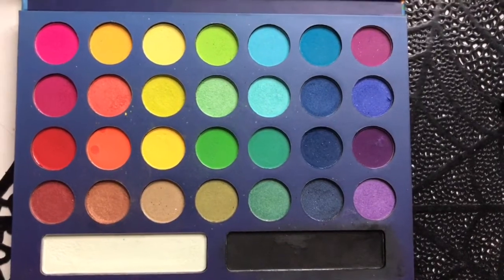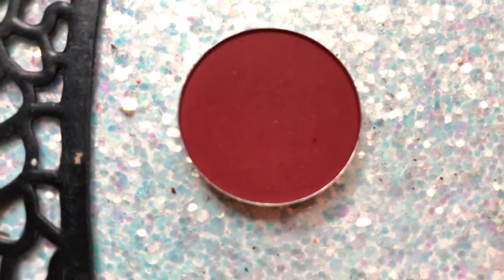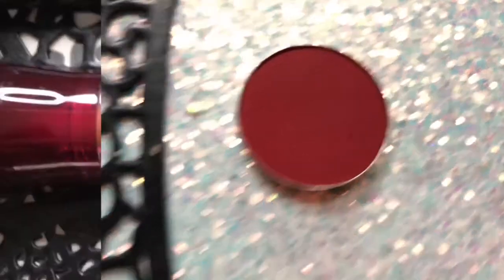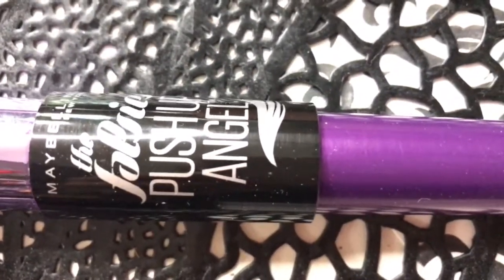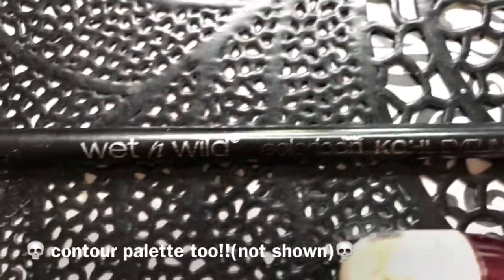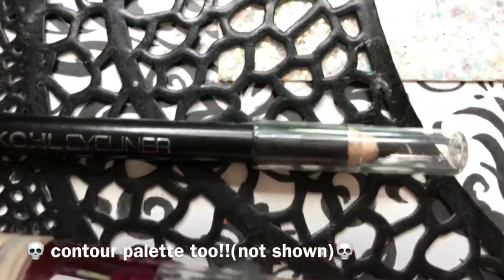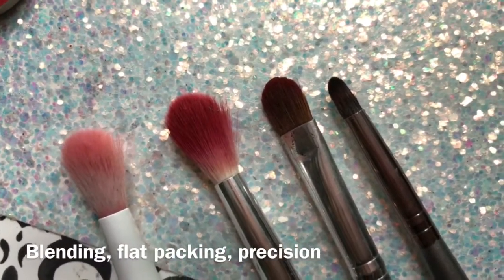This time around I'm using the BH Cosmetics Take Me to Brazil palette along with Coastal Scents Vibrant Red eyeshadow. The usual concealer from Maybelline that I use, and the Falsies Push-Up Angel Mascara as well. This lipstick in Truffle Tees from Maybelline, and Wet n Wild's pencil eyeliner in black. Here are the four brushes I used this time listed out.